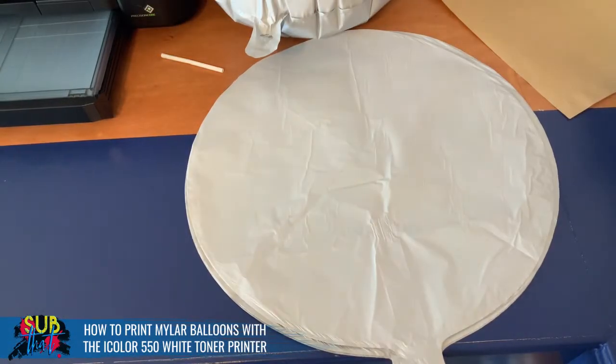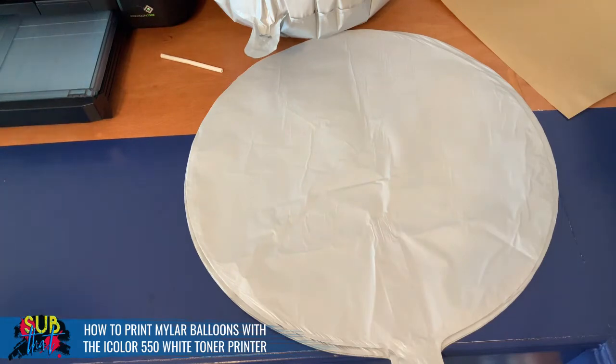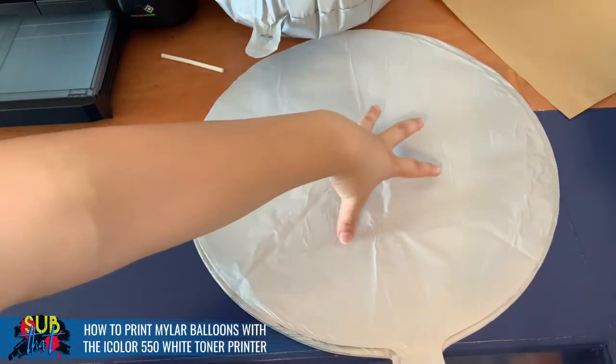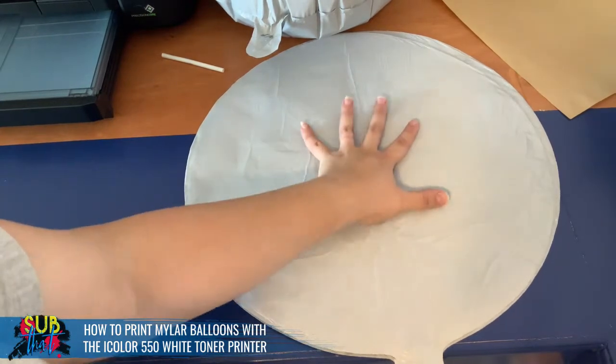The first thing we've got to do is determine what size our print is going to be. I'm using the iColor 550 white toner printer, which has a max width of eight and a half inches but can do a length of up to 48 inches with the appropriate media. I'm going to be using iColor Select Ultra Bright two-step paper today because it's a lightweight transfer with good stretch — a really good choice for balloons. That comes in A4 size, and I was a little concerned that was going to be too small because this is a 17-inch balloon.